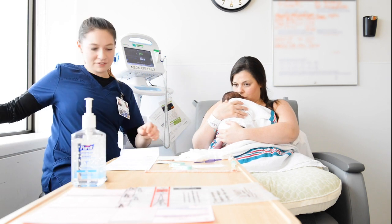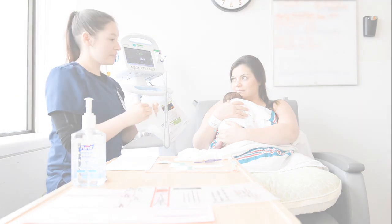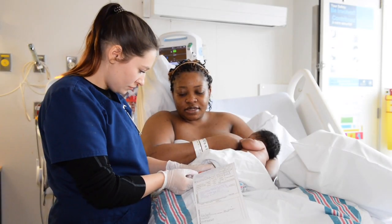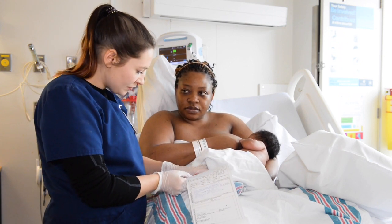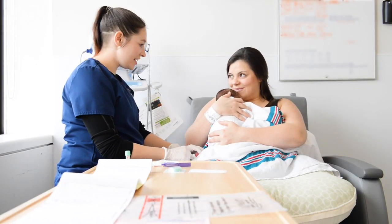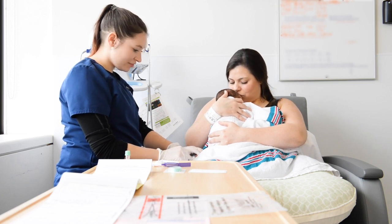If the baby is fussy or appears uncomfortable during the procedure, sucrose can also be given according to the organization's policy. Following these ergonomic recommendations promotes comfort and safety for clinicians when performing blood sampling while babies are being breastfed or held skin-to-skin. Supporting families to use these strategies minimizes the baby's pain and distress and facilitates family involvement in their baby's care.